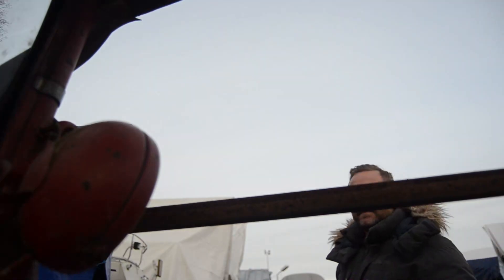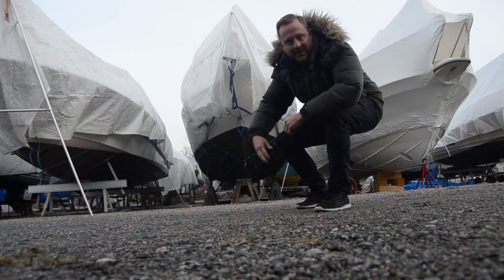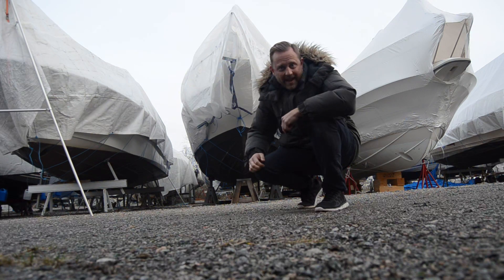Hey guys, welcome to another episode of Sweets in a Boat. In this episode I'm gonna show you a little bit of the exterior and things I need to take care of on my boat. Here's my boat, let's go up and have a look.